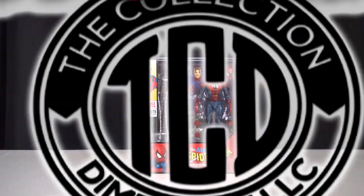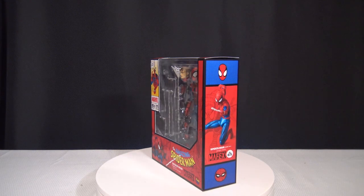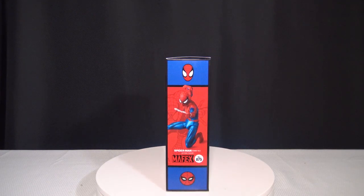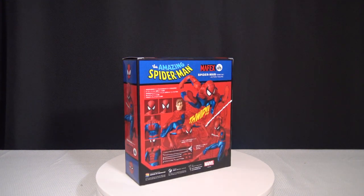Welcome to another episode of the Collector's Review. In this episode, we're going to be unboxing the amazing Spider-Man Mafex action figure, the comic book version. I've been waiting to get to this one, so make sure you stay tuned.